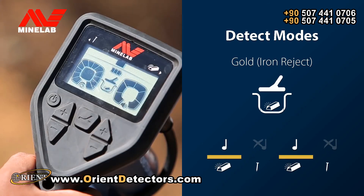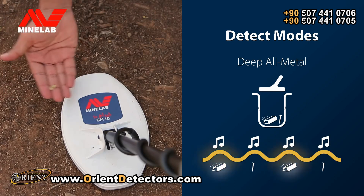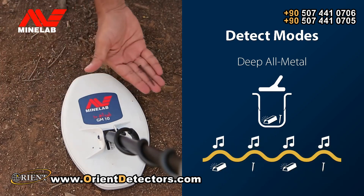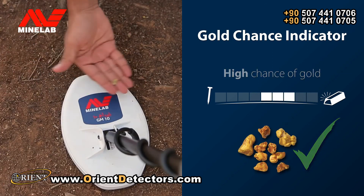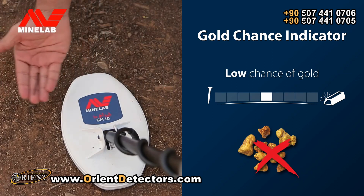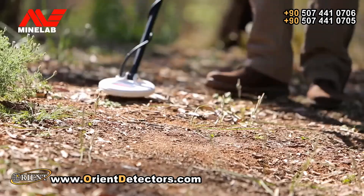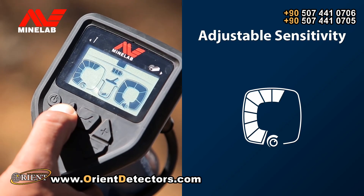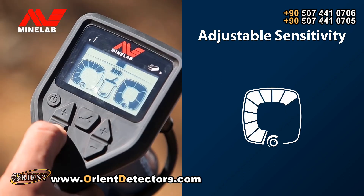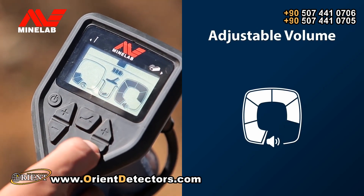You also have the option of changing to deep or all-metal mode by pressing the Detect mode button. This mode detects gold deeper, but it also detects iron trash. The gold chance indicator shows you how likely it is that a detected target is gold. You can manually adjust the sensitivity of the detector to suit the ground and your swing speed — increase it to maximise depth or decrease it to minimise noise. The volume level can also be adjusted up or down to suit your hearing.